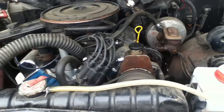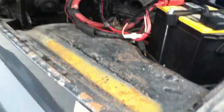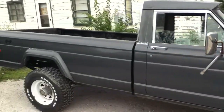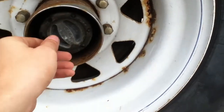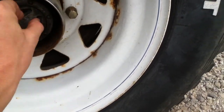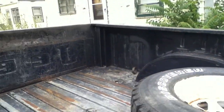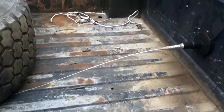360 V8. Got the locking hubs — I don't want them locked though. The bed has really light surface rust, but I actually plan on lining it anyway.